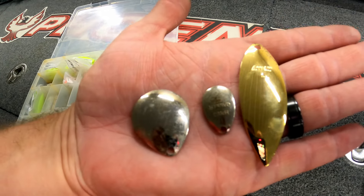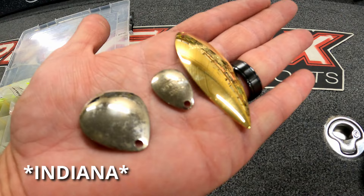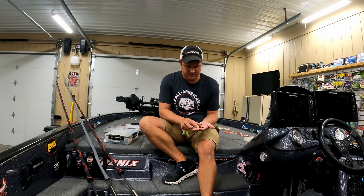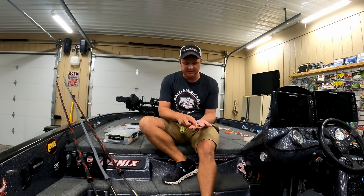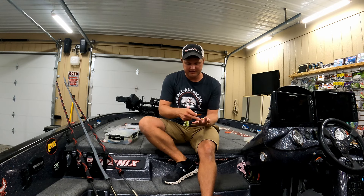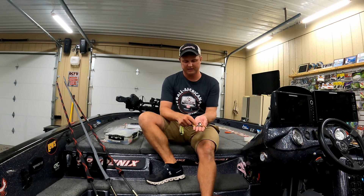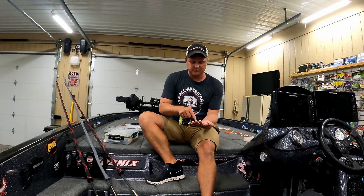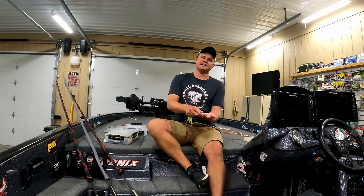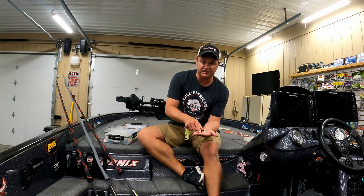Now let's talk about the different blades you can throw on a spinnerbait. The three main types are a willow leaf, a Colorado, and an Indiana blade. The willow leaf is longer and skinnier, the Indiana blade is similar but more rounded on the end rather than coming to a point, and the Colorado blade is completely round — almost a circle. The Colorado gives off the most vibration or thump and slows your bait down more, while the willow leaf is for fishing faster with less vibration but more flash.